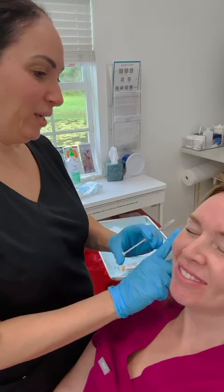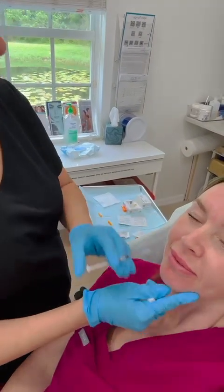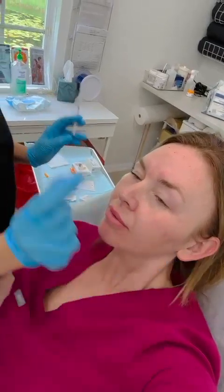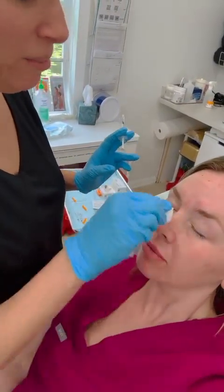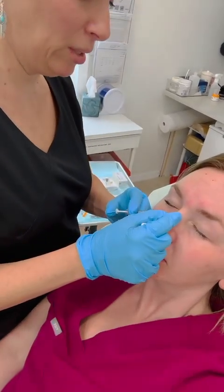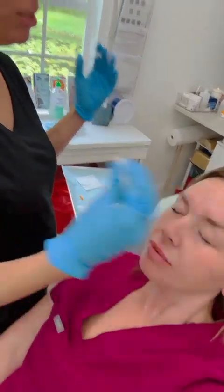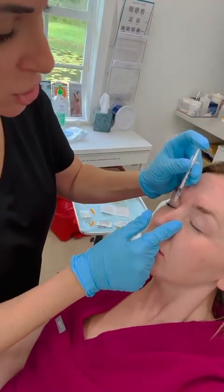We can go pretty conservative here on the crow's feet. I think she could also benefit from a tiny bit of the nasalis muscles. Don't forget to mention other muscle groups to your patients. During the consultation, I'm talking to the patient, observing their facial expressions and muscle movements, and I make recommendations based on that.